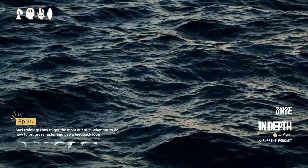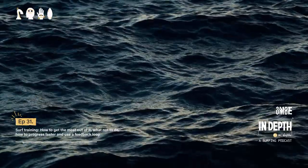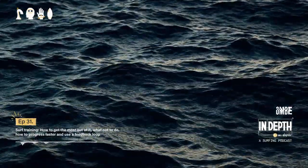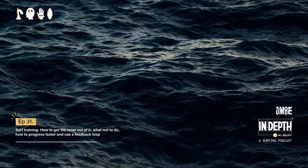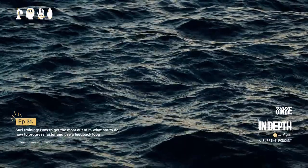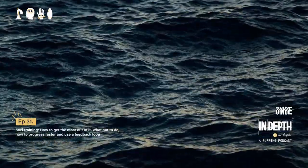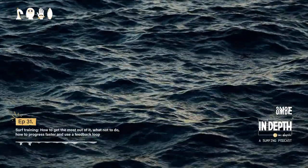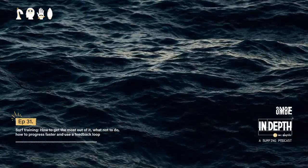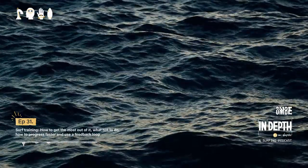Like most episodes, I'm going to start this with a question: do you do any surf training? And if you do, do you ever think, am I doing this right? Do you ever think, should I be doing this differently, or how can I get the most out of this? Or is it a case of how long should I be doing this — how can I maximize my time spent here and not just waste it?